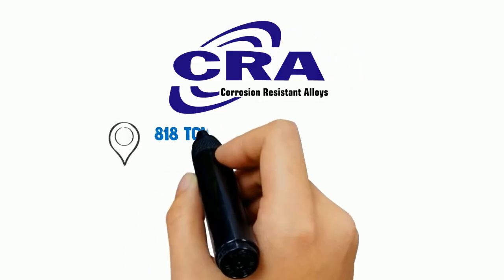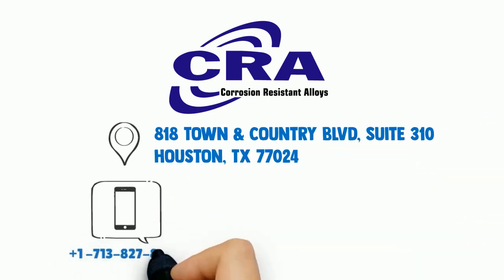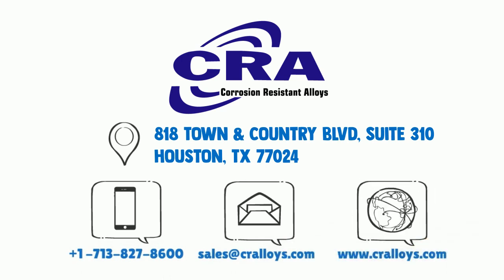CRA's goal is to be the fastest, most reliable, quality provider of CRA tubing in the world. To learn more about the technical and commercial benefits of CRA 2550E, please contact us at Corrosion Resistant Alloys.